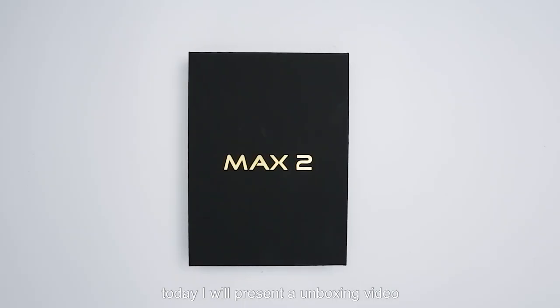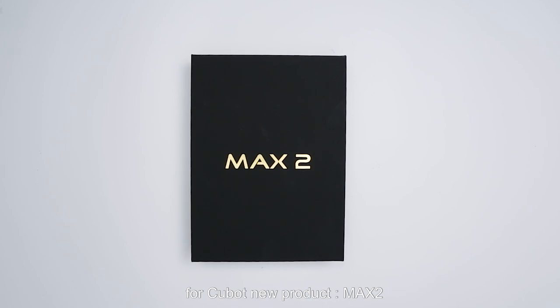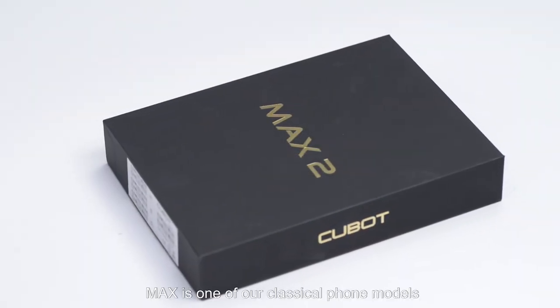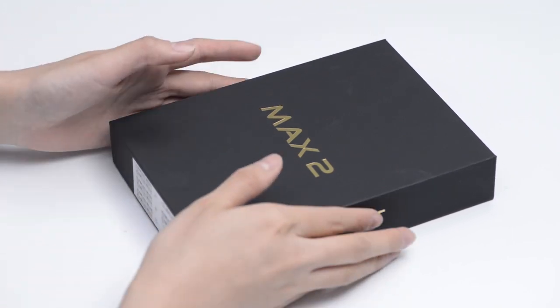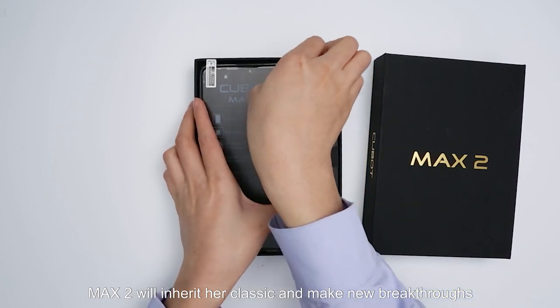Hello everyone, today I will present an unboxing video for Cubot's new product, MES2. As we all know, MES is one of our classical phone models. MES2 will inherit her classic and make new breakthroughs.